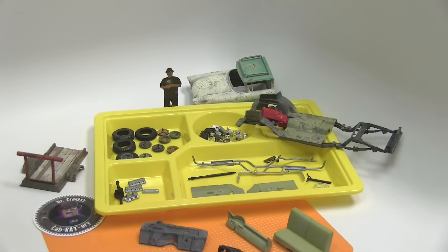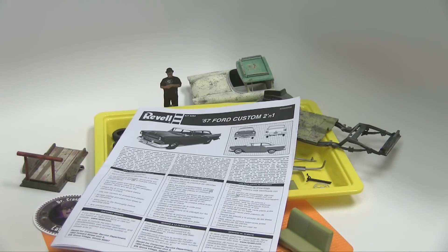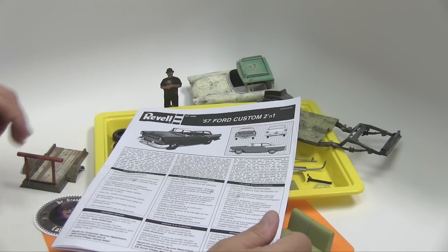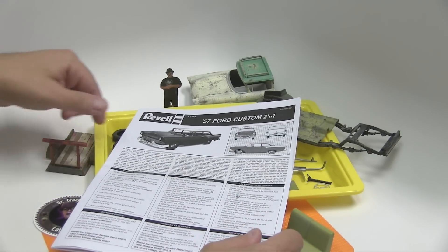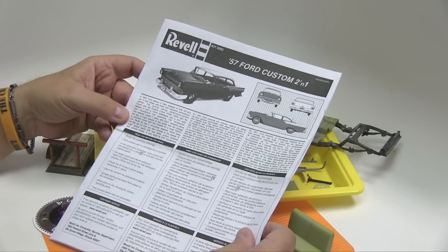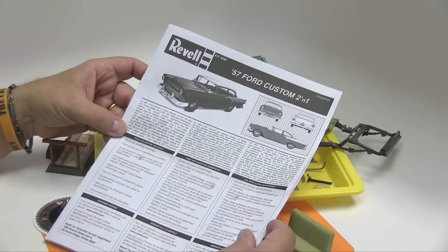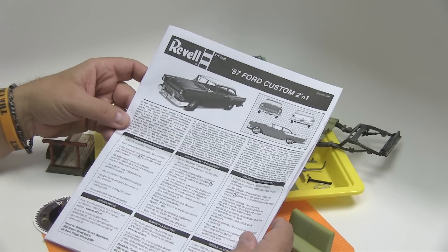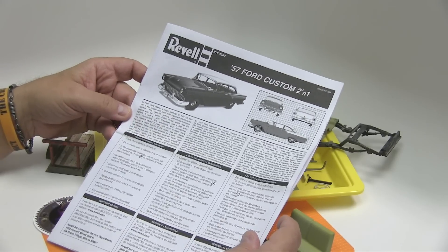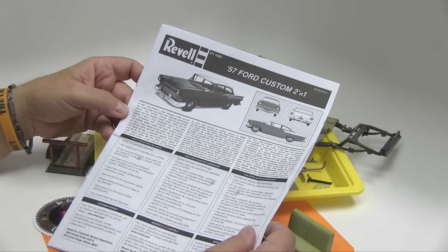But this video is not about the parts. This video, I wanted to talk a little bit about instructions — which look like that, of course — for this build. And the reason why I'm showing you the instructions is, of course, I had not seen them. I have yet to build a full kit of this 57 Ford. And so I thought, let me do a video on what to do with these.